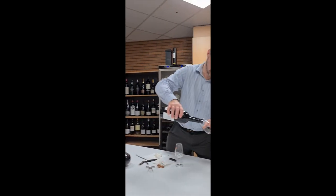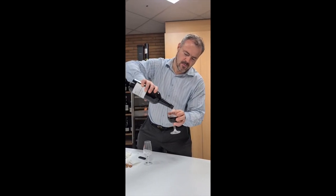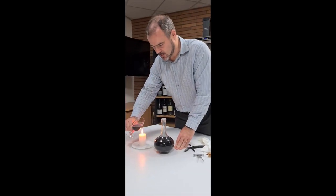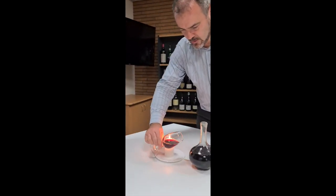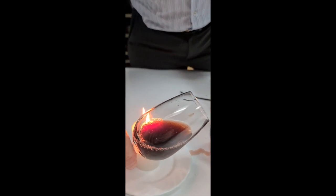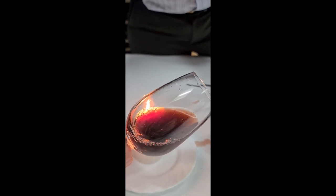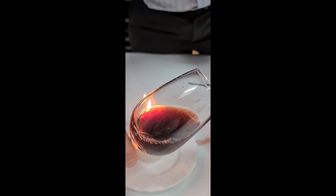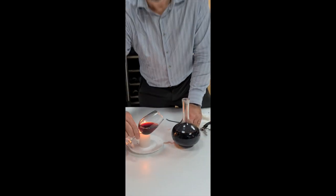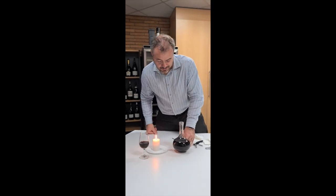We'll just pour a bit of cork in here as well, but you can see in the glass, if you have a look, all the sediment caught in there that you've been trying to avoid going into the decanter. Now all we have to do is probably put the decanter through a filter and get the cork out. We can only wish you better luck when you try decanting with the cork of the bottle. Bye now.